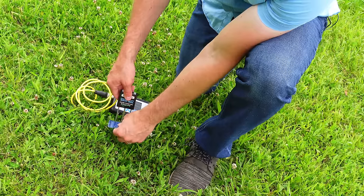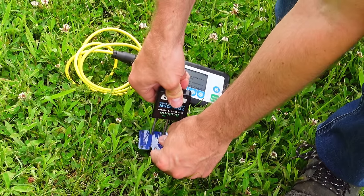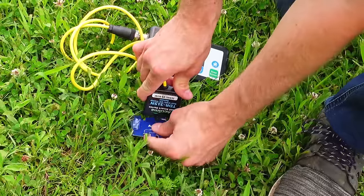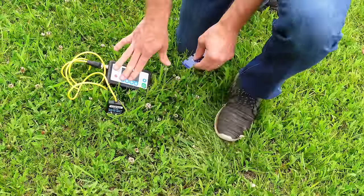Let's go get a reading. You want to make sure you can get the probe all the way into the soil — that's how you're going to get an accurate reading. You also don't want to wiggle, as that could hurt the sensor. But you do want to go all the way down. Looks like we found a great spot here.